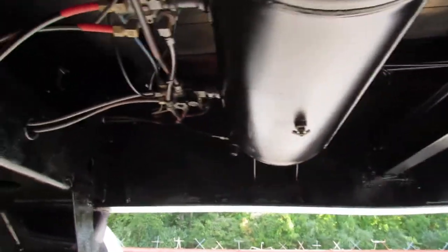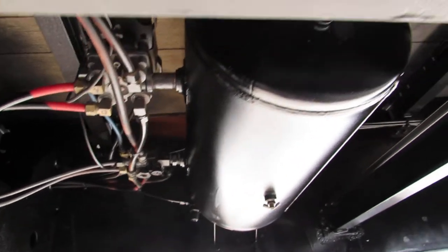This is an air ride suspension. This unit does have a brand new air tank, and all plumbing has been checked and is ready to go.